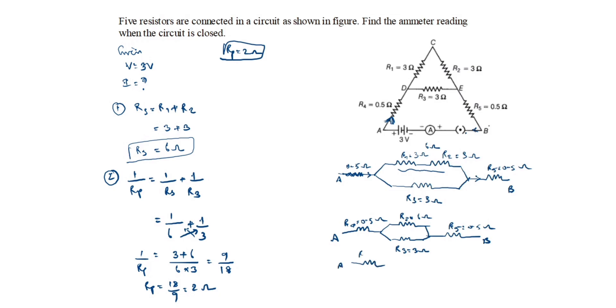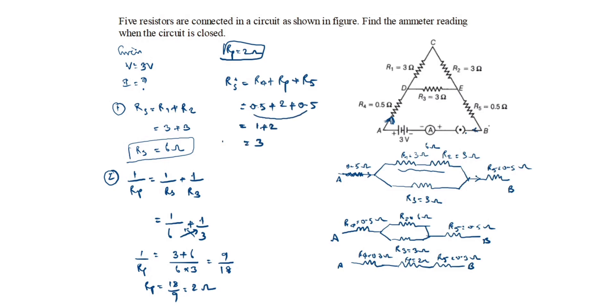Now the redrawn circuit has: R4 = 0.5 ohms, Rp = 2 ohms, and R5 = 0.5 ohms, all in series. So Rs' = R4 + Rp + R5 = 0.5 + 2 + 0.5 = 3 ohms. The final total resistance Rs' = 3 ohms.